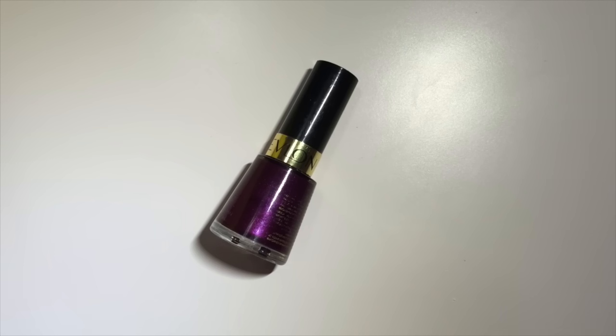Hey guys, welcome back to my channel. It's Simply Aesthetic here, and today I am going to be showing you how to make any nail polish matte.